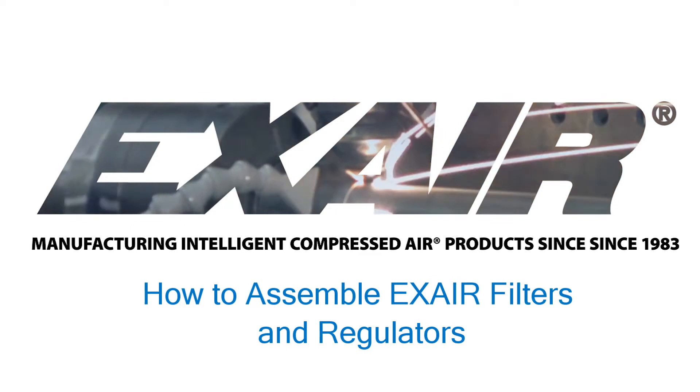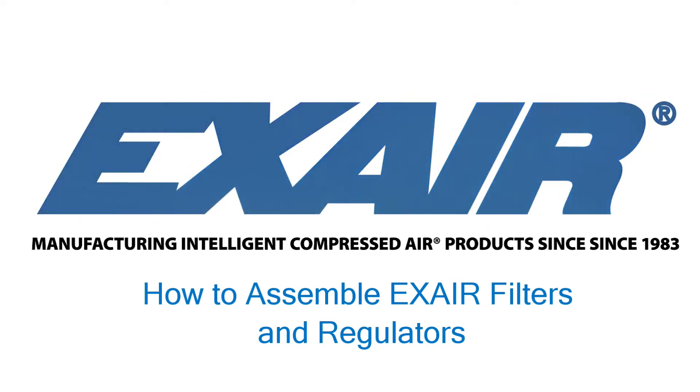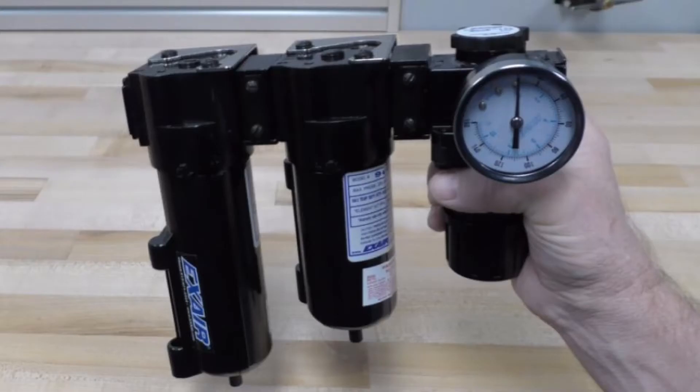Hello, in today's video we are going to cover how to install the X-Air filters and regulators using the coupling kits and mounting brackets.